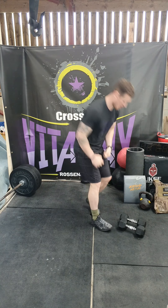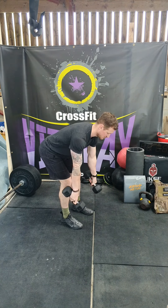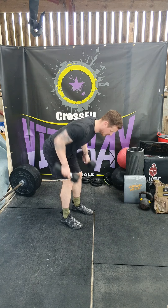8 dumbbell bent over row. So from here, bend over like so, drive those elbows back.